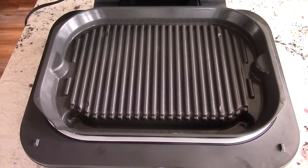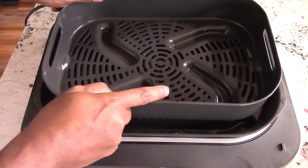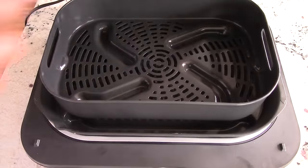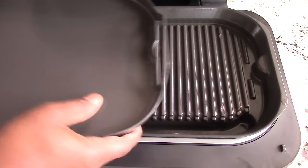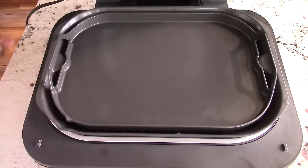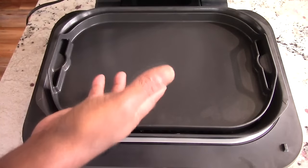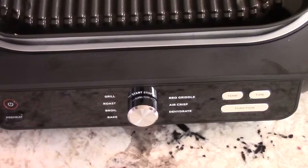It gets real simple from here. If you want to air fry, just take the air fryer basket, position it in the middle, and close it down. When you're griddling, same thing — take the griddle plate, position it in the middle. Of course when you're griddling you'll have the lid open because you're using the bottom heat to make eggs, pancakes, whatever.